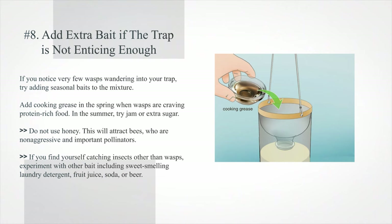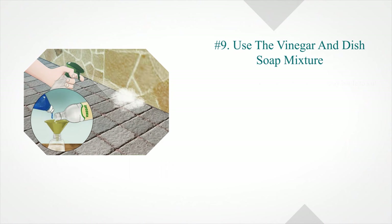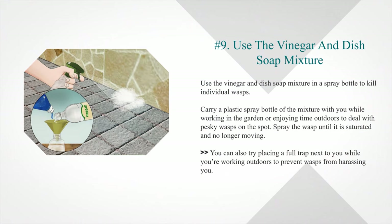Step eight — add extra bait if the trap is not enticing enough. If very few wasps are wandering into your trap, try adding seasonal baits. Add cooking grease in the spring when wasps crave protein-rich food. In summer, try jam or extra sugar. Do not use honey, as this will attract bees, which are non-aggressive and important pollinators. If you're catching other insects, experiment with sweet-smelling laundry detergent, fruit juice, soda, or beer.